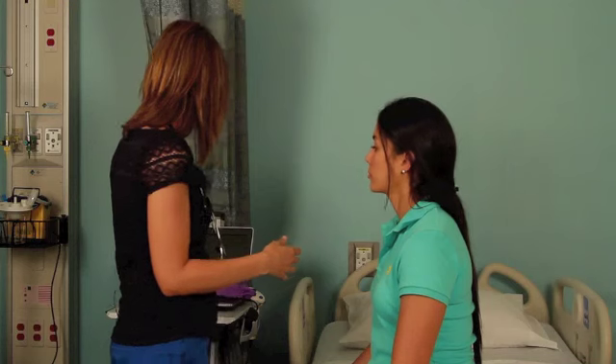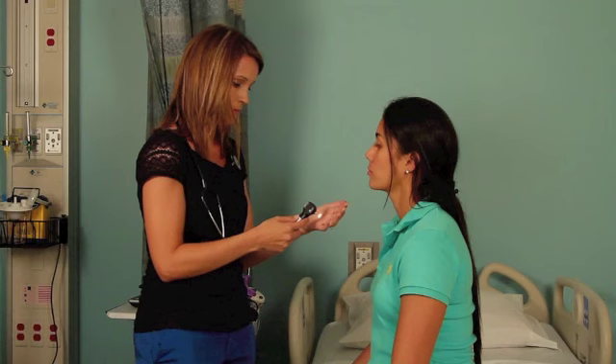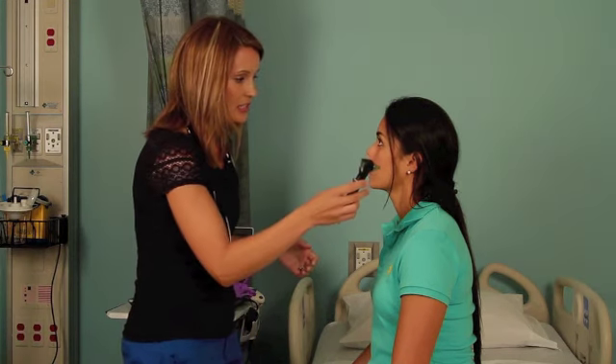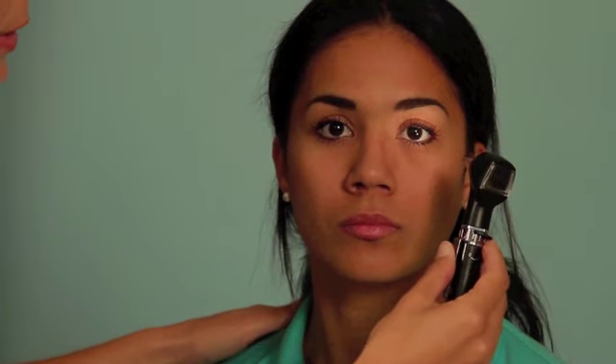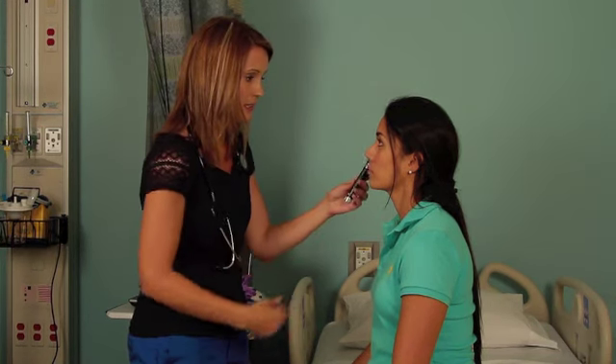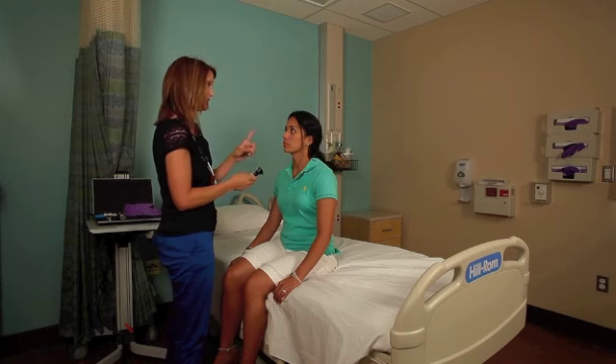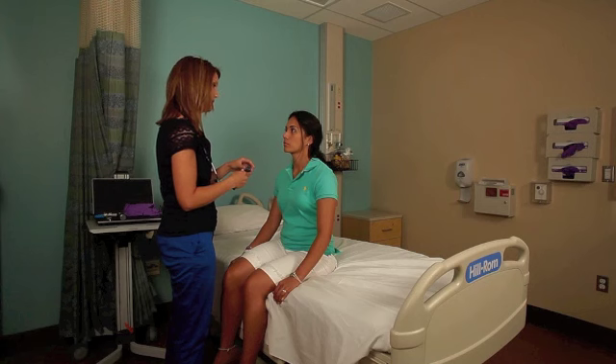Next I'm going to grab a light source — in this case my otoscope — and take a look at your lens and your pupil. I can look at the lighting obliquely to look for any foreign bodies, again assessing for symmetry from one side to the next, looking for any color differences or foreign bodies.